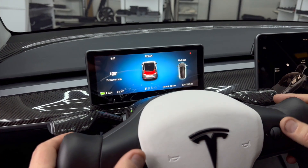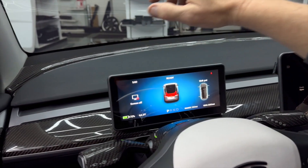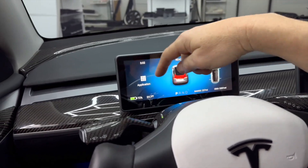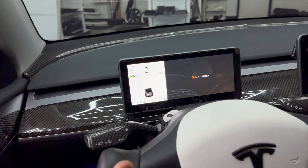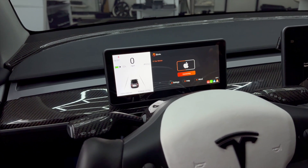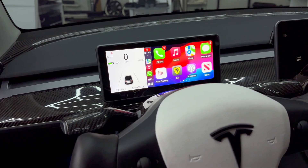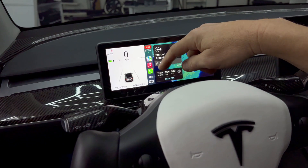All the controls can be controlled from here, but it's also touchscreen. This is really nice — we can simply put it on navigation, we can put it on CarPlay, start CarPlay. It connects to your phone, plays your music through your stereo, and instantly connects right to your device. All of the music and apps on your iPhone or Android are instantly put on here, commonly known as CarPlay.